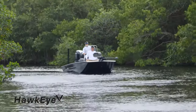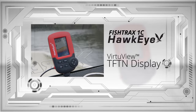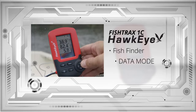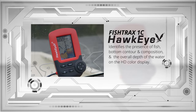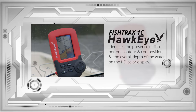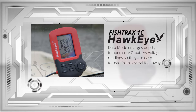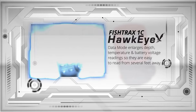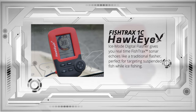The top-tier Fish Tracks model is for experienced anglers who demand a high-definition fishing experience. It incorporates a full-color, high-definition VirtuView TFTN display and has three operating modes: fish finder, data, and ice mode digital flasher. The fish finder mode identifies the presence of fish, bottom contour and composition, and the overall depth of the water on the HD color display. The data mode enlarges depth, temperature, and battery voltage readings so they are easy to read from several feet away.